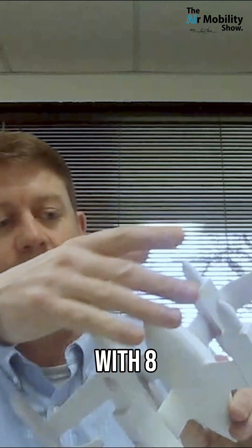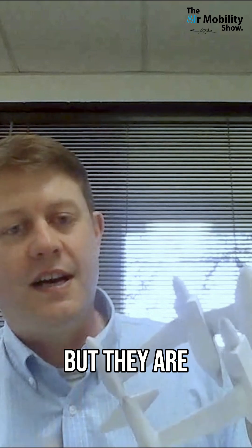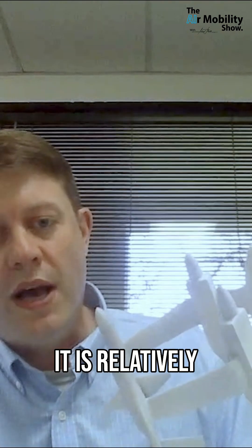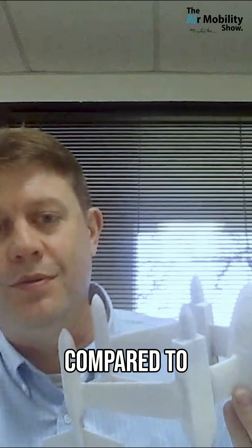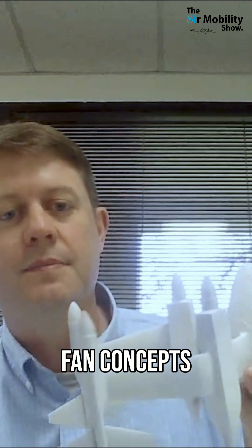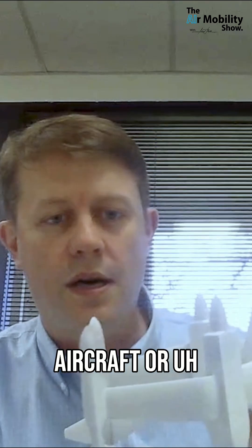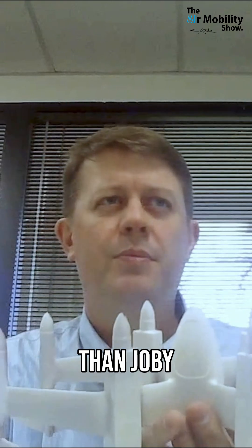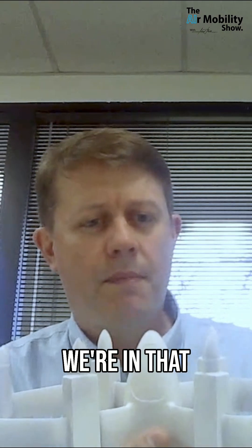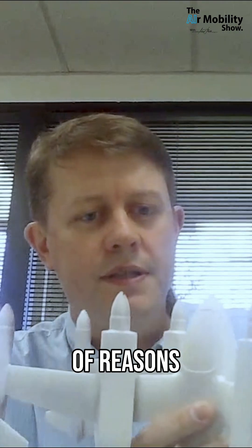First off, we're starting with eight propulsors — I don't have the propellers on this little model — but it is relatively low disc loading compared to the ducted fan concepts out there. Comparable disc loading to what you would have in a Joby aircraft, or maybe a little bit higher than Joby, but not too much. We're in that ballpark, and that's a pretty nice spot to be in for a variety of reasons.